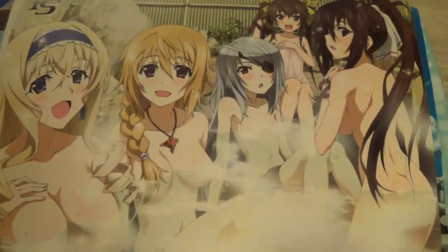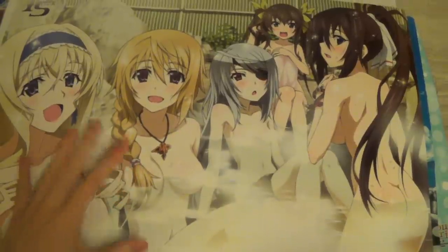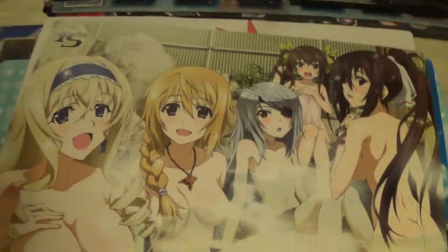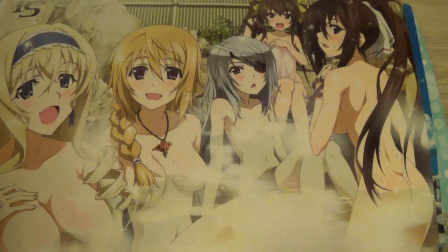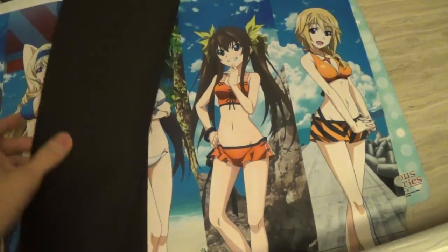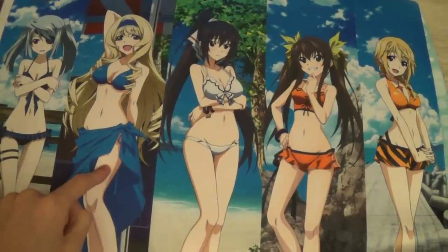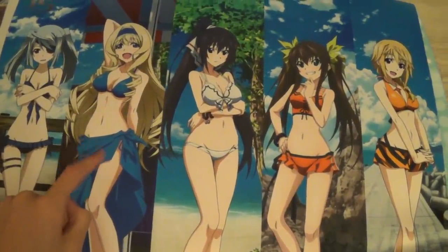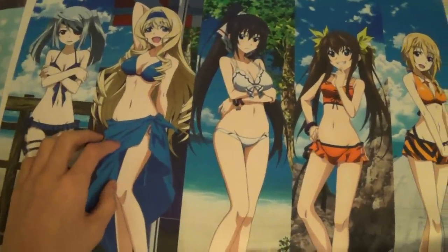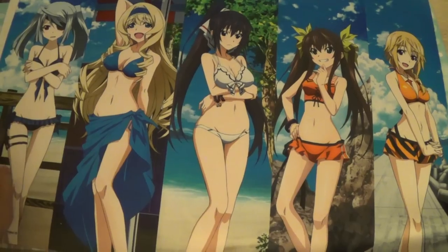Then we have the Onsen Infinite Shadows playmat — this one you can buy by itself. It's obviously very lewd, so I wouldn't bring this outside if you were playing with kids. This is definitely not safe for work. Then we have the other Infinite Shadows playmat from the very first supply set. I think it's pretty rare now — actually both of the supply set ones are pretty rare now. You can't buy this one by itself either.